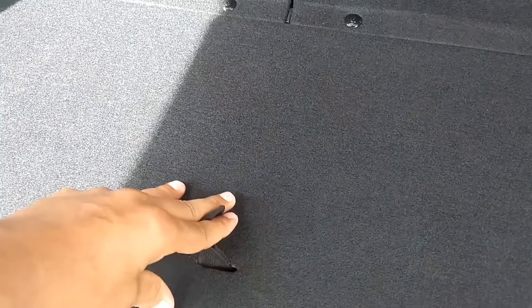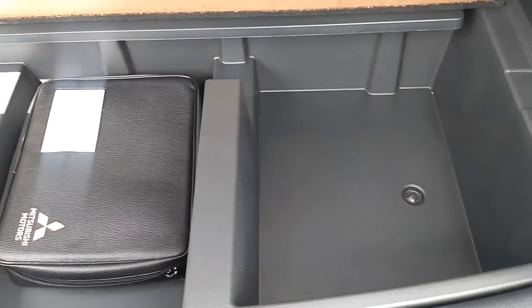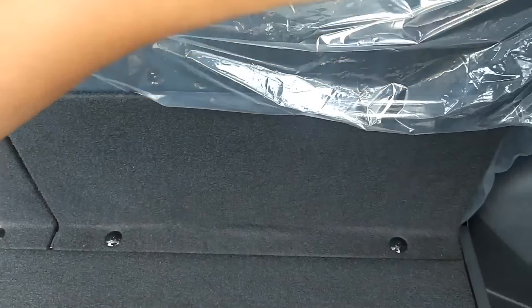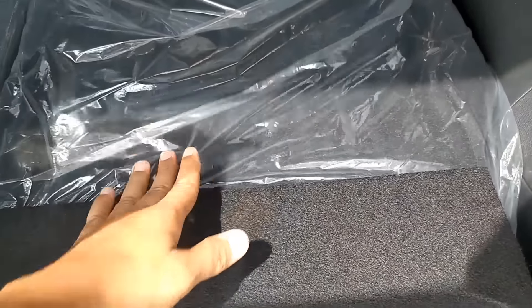Ini juga bisa naruh barang di bagian atasnya, termasuk di bagian bawah naruh sepatu atau apa aja yang bisa ditaruh di bawah, termasuk di bagian samping. Dan ini joknya, udah material kulit di bagian depannya, bagian belakang materialnya fabric. Dan ini bisa dilipat serata dengan lantai.